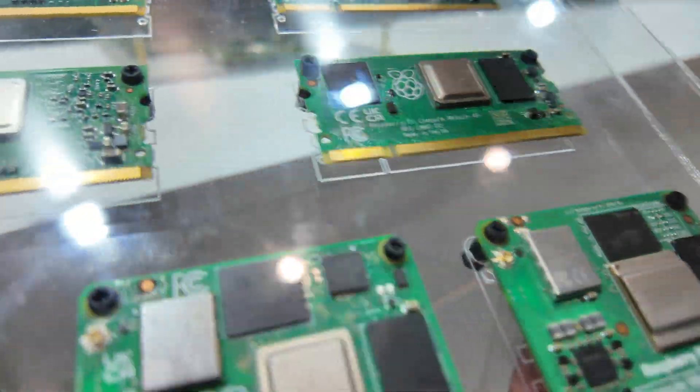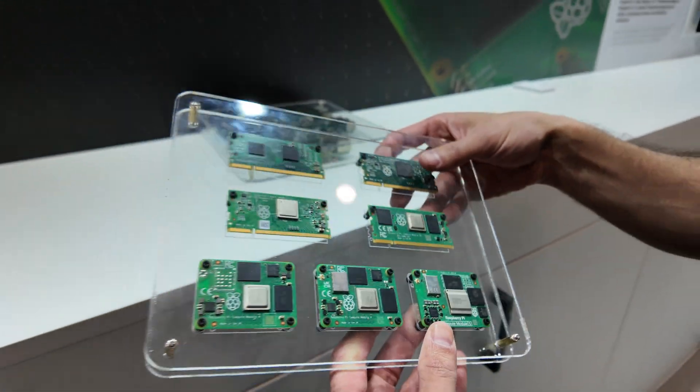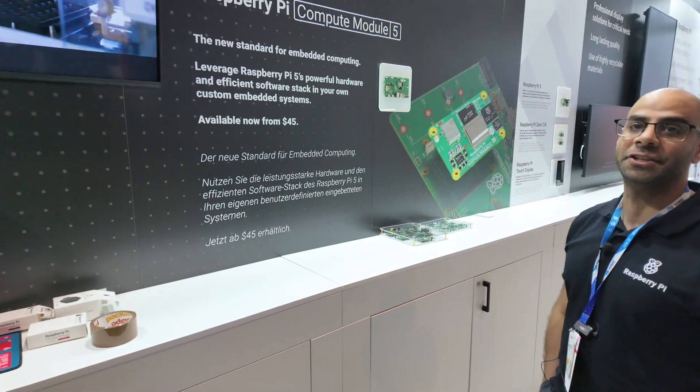So it's very similar to the Compute Module 4, but with extra functionality. More performance — double the performance — newer hardware, and a few extra peripherals built into it.